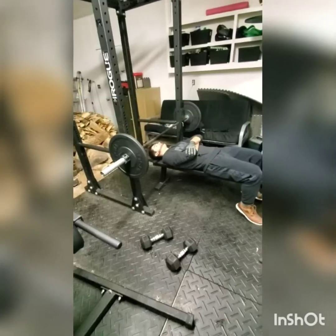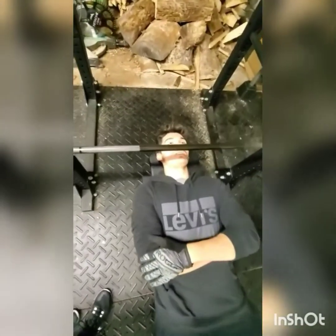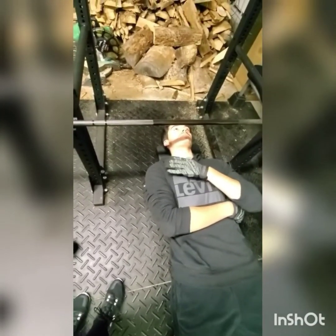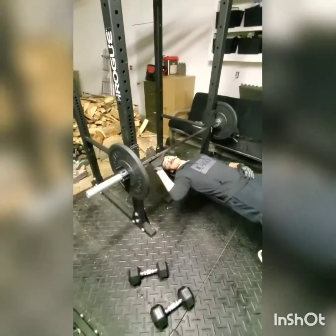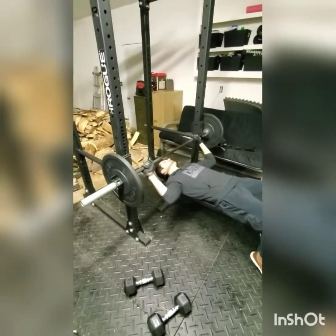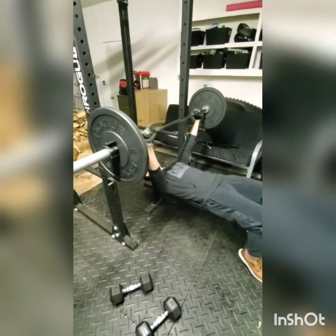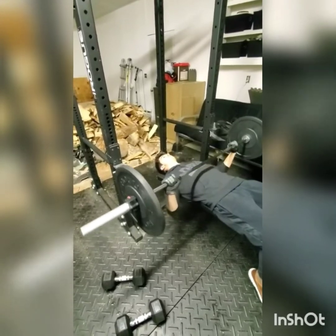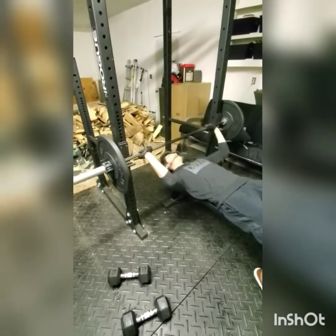This is my third exercise: the bench press. This exercise works your pectoralis major. You grab the bar, raise it up, lock your shoulders out at the top, lower the bar down to about the bottom of your ribs, lift the bar back up, lock out — and that's a bench press.